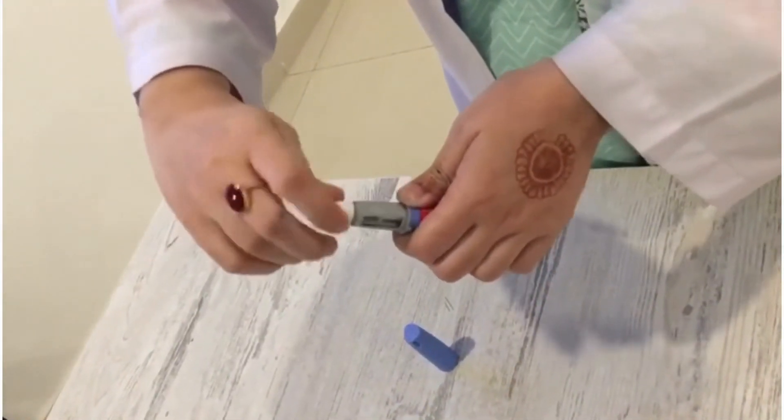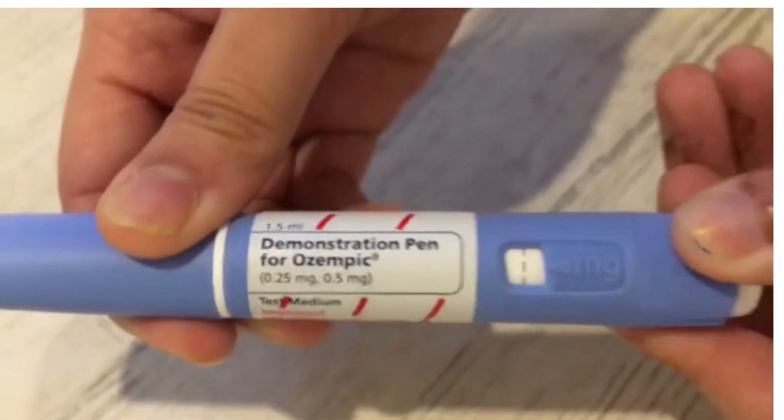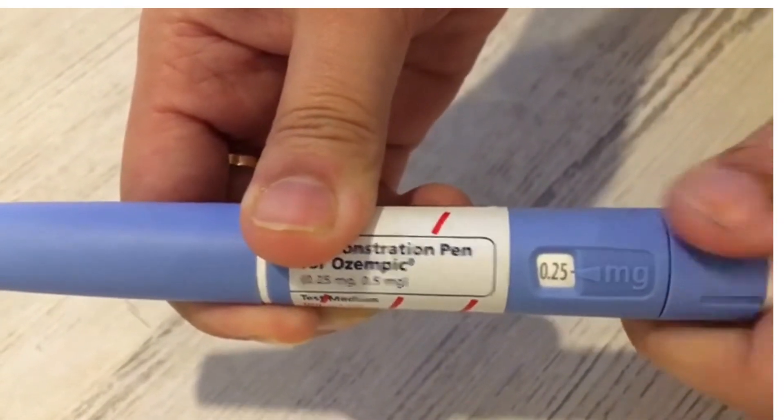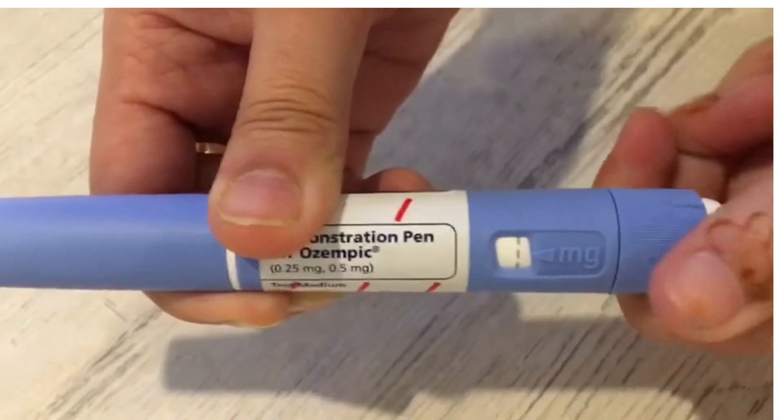Fix the needle cap by rotating clockwise, then rotate until the end and adjust the dose to 0.25 mg. The dose is now set to 0.25 mg and the pen is ready to inject the dose.